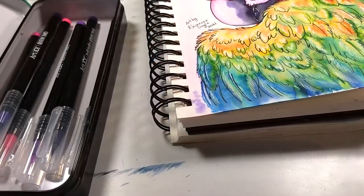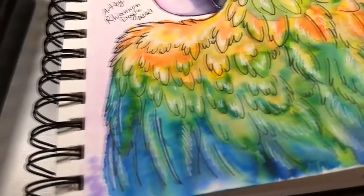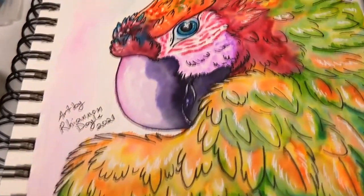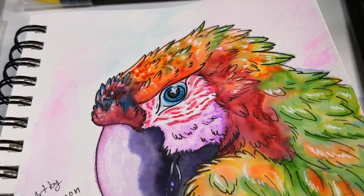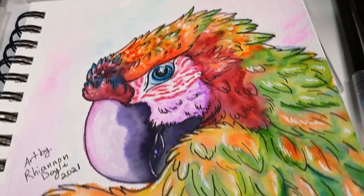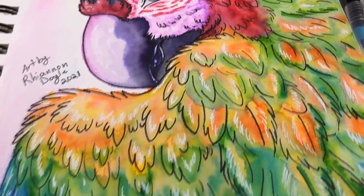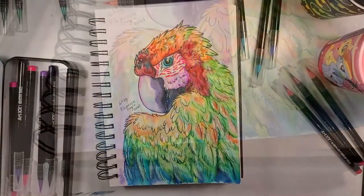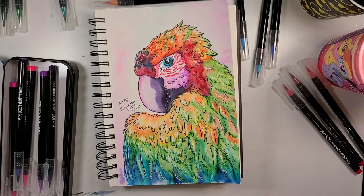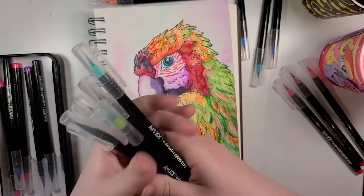Alright, so my overall thoughts on these watercolor pens — well, they're not half bad, although I wouldn't really call them the greatest either. However, I did at least have a fun time using them. So, long and short of it...